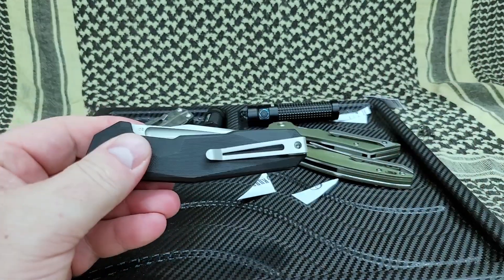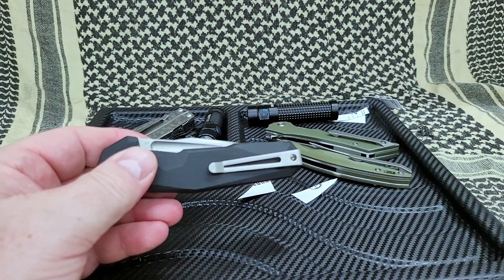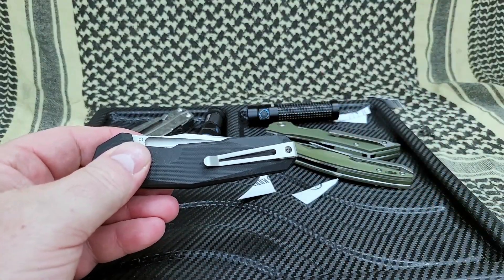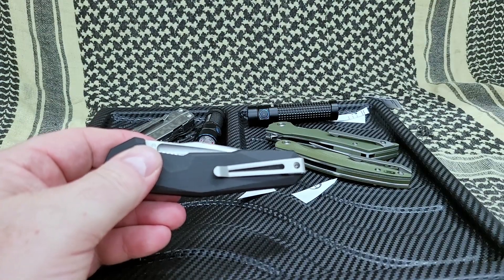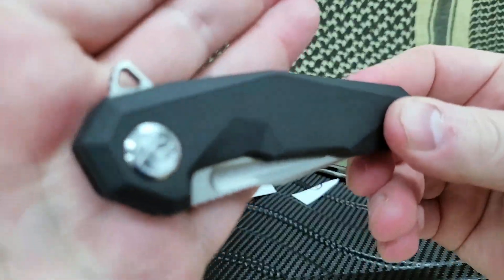So everybody go look at the link down below — I will put several links. You can get this knife in several different places. I'll have their website down below. It's only $48.